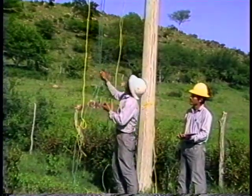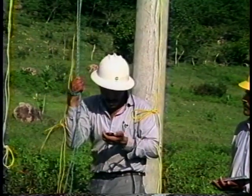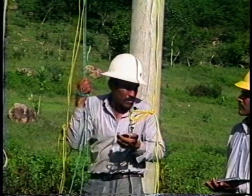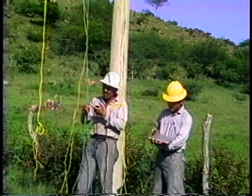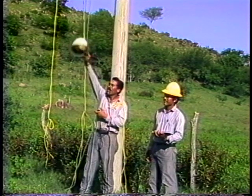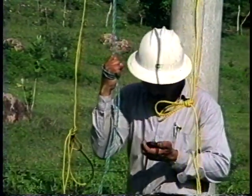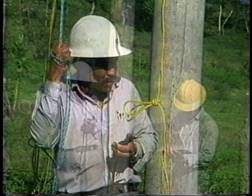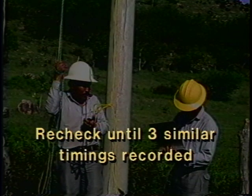The supervisor positions the rope at the proper distance from the traveler and induces a wave on the conductor. The stopwatch is started and three full cycles are timed — this should be done at least twice to ensure proper timing. If the time is fast or slow, the supervisor motions to the hoist operator to adjust the tension. The test is repeated and tension adjusted until the correct time is achieved.